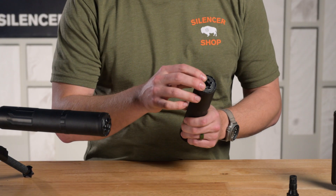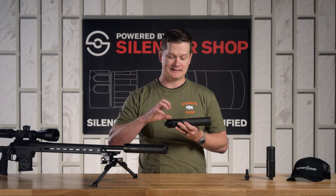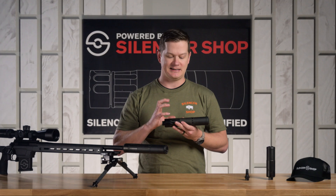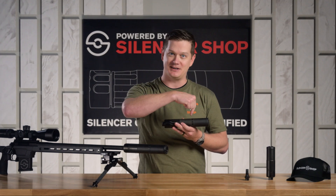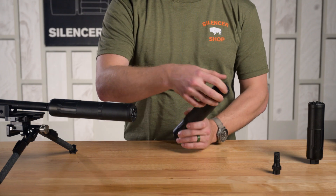The 3D printed construction also allows them to engineer the blast chamber so that gas coming out of your muzzle is diverted to the outside of the tube and reintroduced into the baffle stack later on down the road. It ships with a solid front cap on the front.